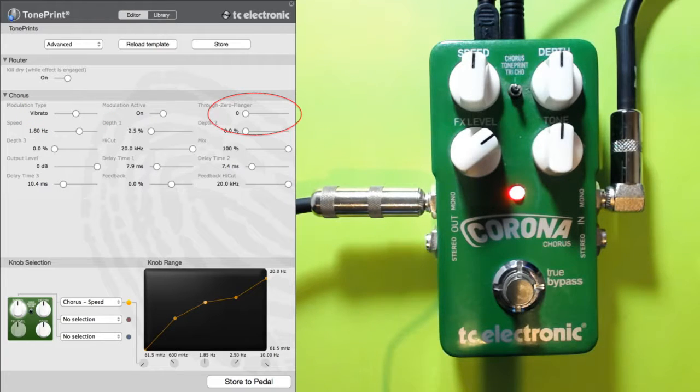So where did we get to: we've set the modulation type to vibrato, switched the through zero flanger down to zero, and we're going to ignore the speed and depth for now because those are the main parameters we'll be using. We want to set delay time 2 and 3 to the minimum, which is 0.1 milliseconds — this doesn't actually make a huge change but it's tidy and I like it that way. That's all we need to do in that section. Now we get to the fiddly part: the knob selection programming.